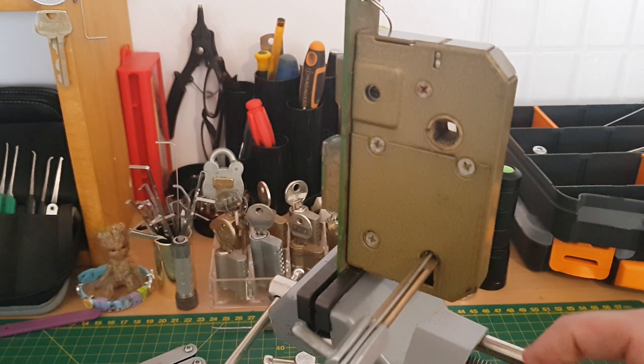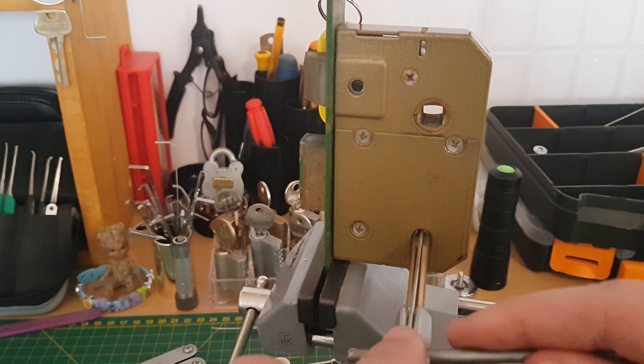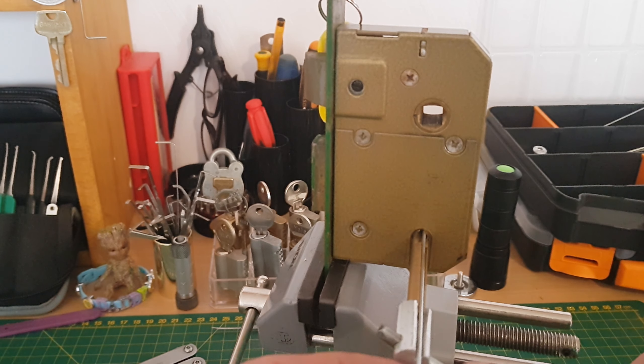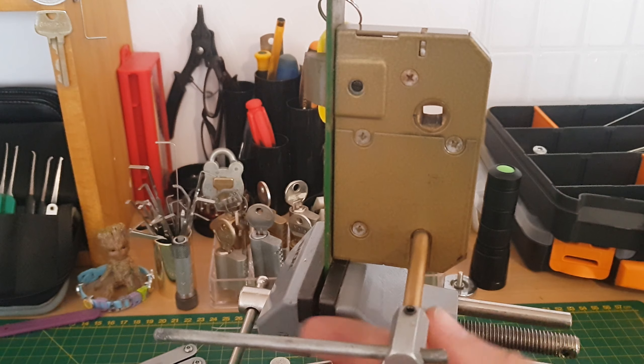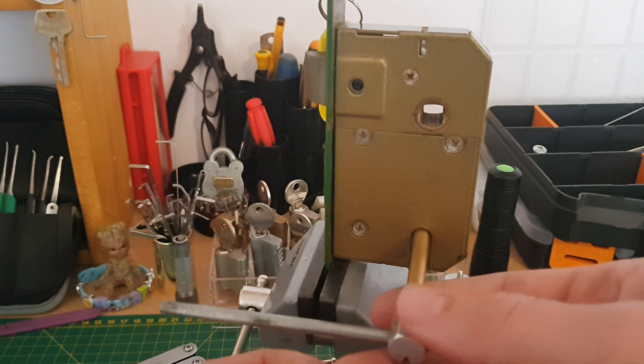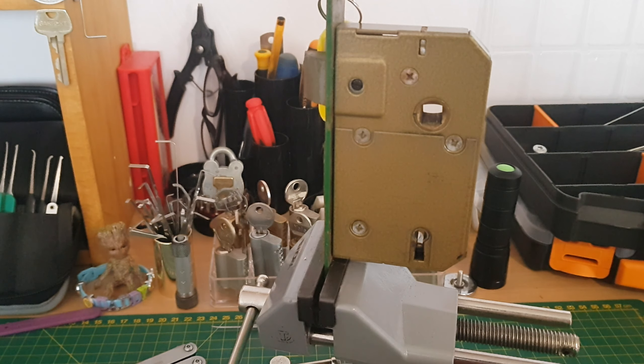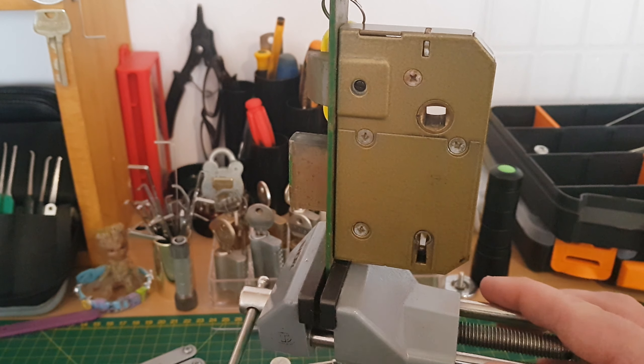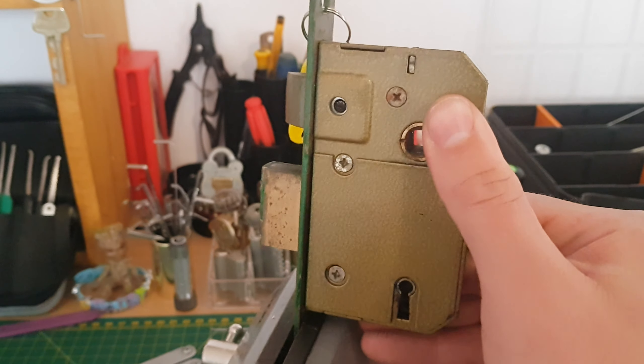Five feels like it's in gate, four's in gate, three, two feels loose, one — there, we must have got it. I'll bring it all the way around because I do have the key. Now let's take a look at some of these levers.